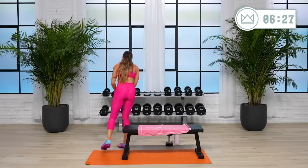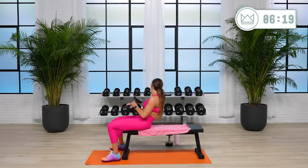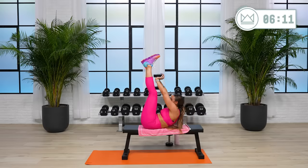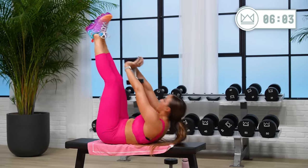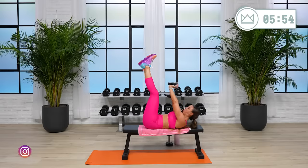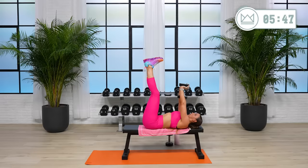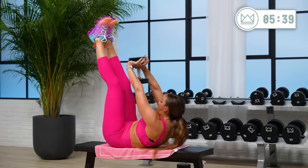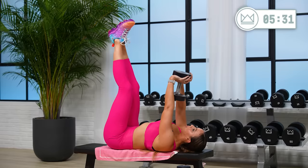Heavier if you can. Exhale, go. 20 seconds. The same thing applies with your tempo here — try not to crunch up and then slam down. One, two down, one, two up. Five — rest.